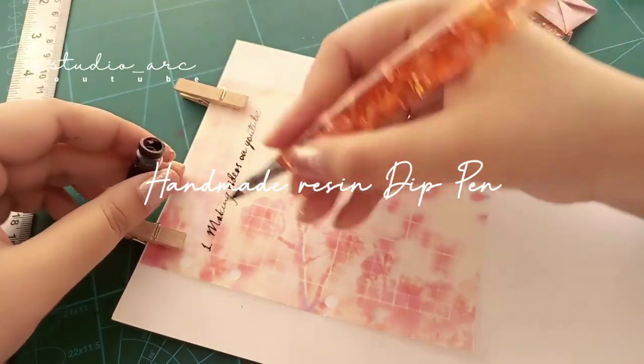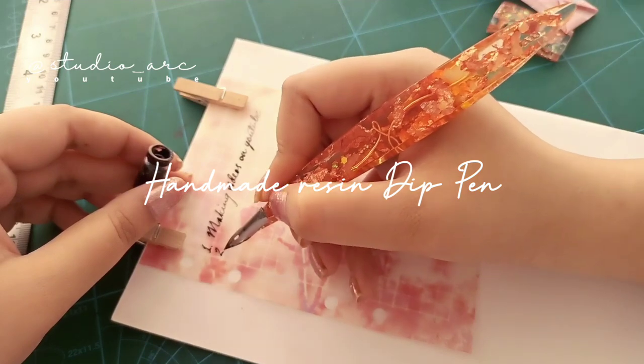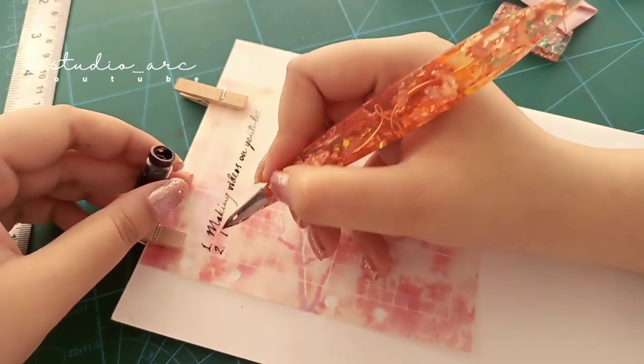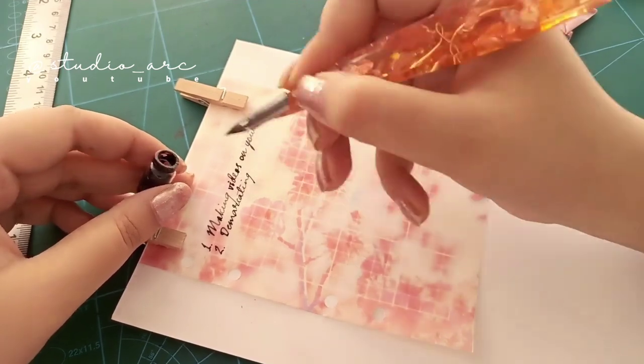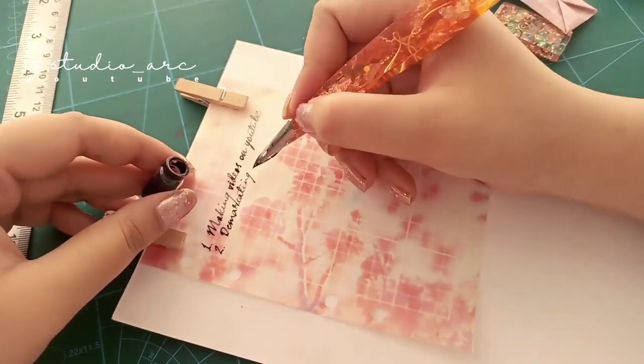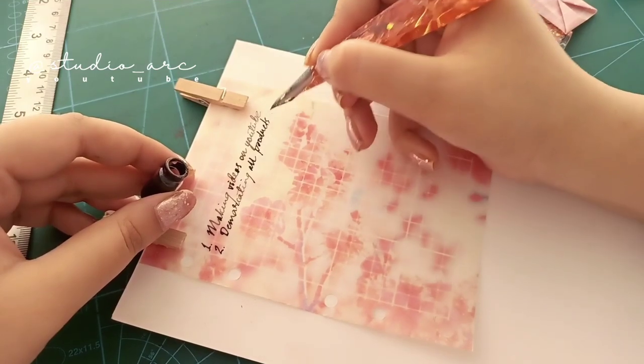Hello everyone, welcome to my channel Studio Ark. This is a handmade resin dip pen which I made by myself. It's quite pretty. I would use it for my journal — especially made for that, for my journal diary, journal writing.